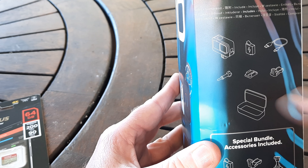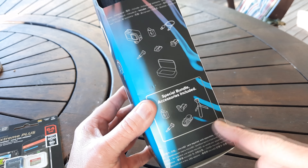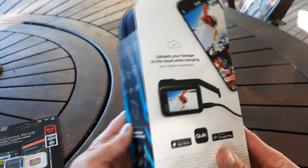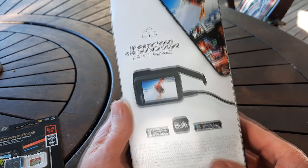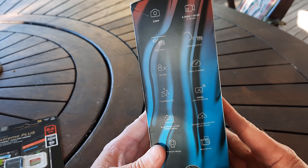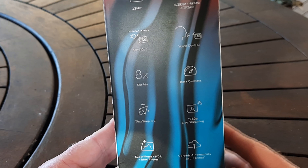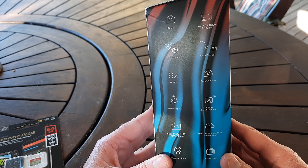Inside it looks like there are all these extra features as well - looks like a mount and a case, tripod. I'm really impressed with this one. I'm not sure if it's the top of the range but it's certainly not the bottom of the range. Voice activation, like my friend Gary's GoPros have - yeah, pretty good.